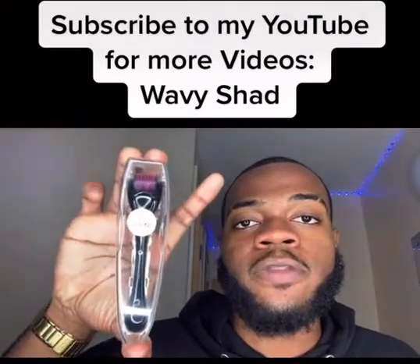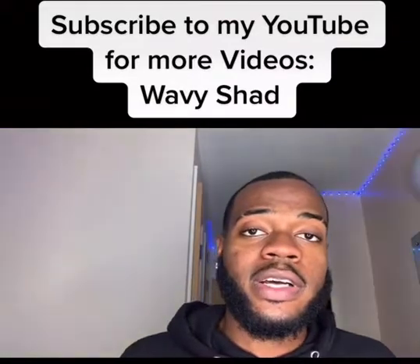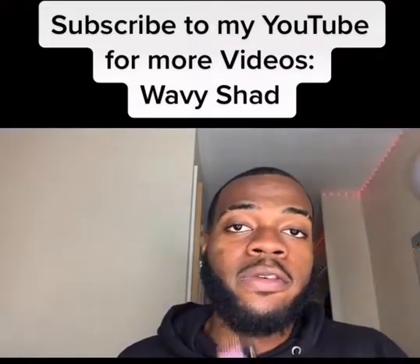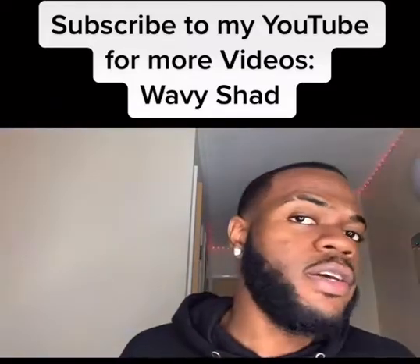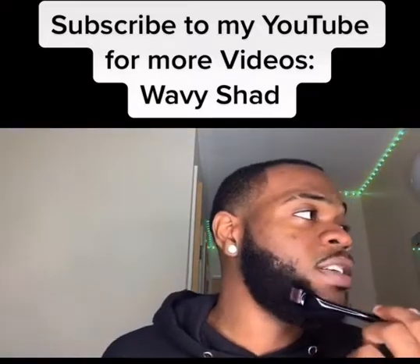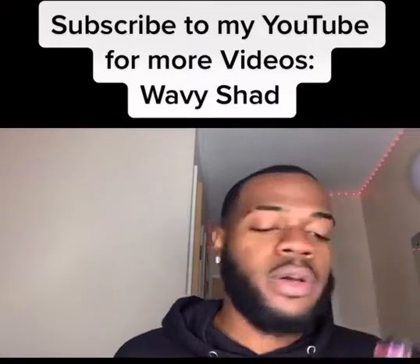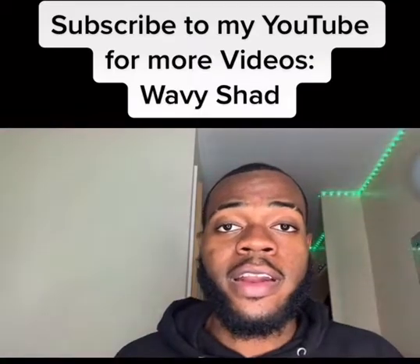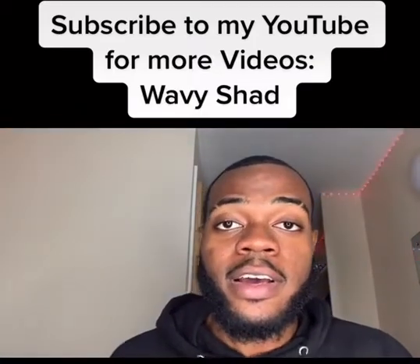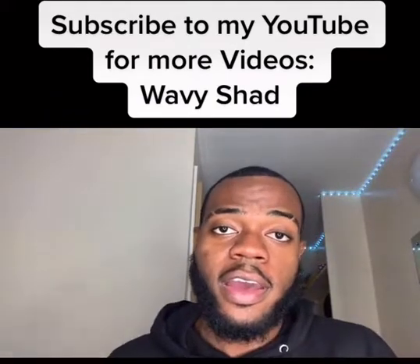This is a 0.5 millimeter derma roller. It's a microneedling tool with small needles on it, and basically you roll on the patchy area. Once you roll on the patchy area, it stimulates blood flow to that area and increases the collagen level, which promotes healthy hair growth.